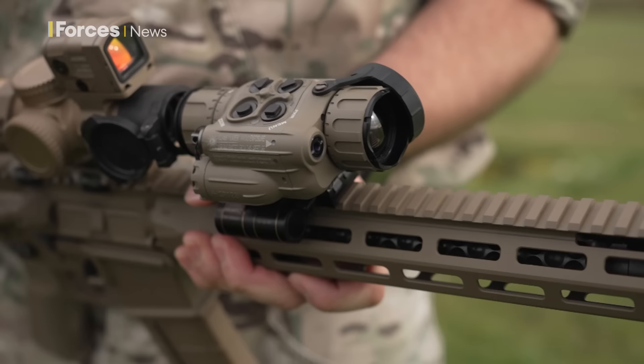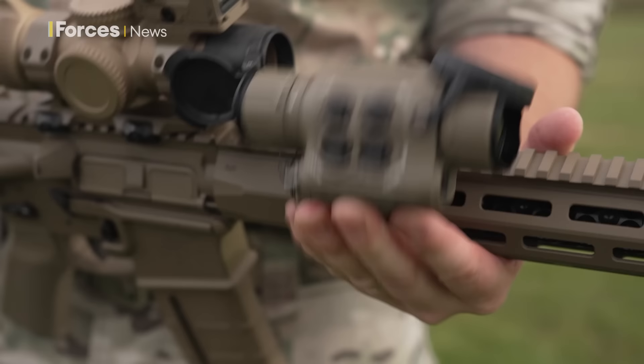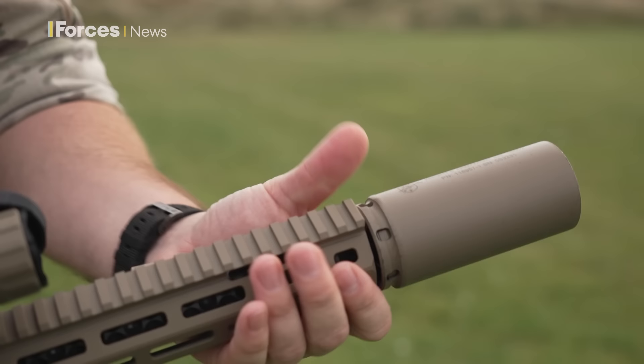It's fitted with a Wilcox Flippover Mount, allowing the commando to observe and engage targets during the day quite easily. Moving forward, we have the suppressor. It's a flow-through design, meaning that all the gas is pushed out the front and there's no blowback towards the firer.